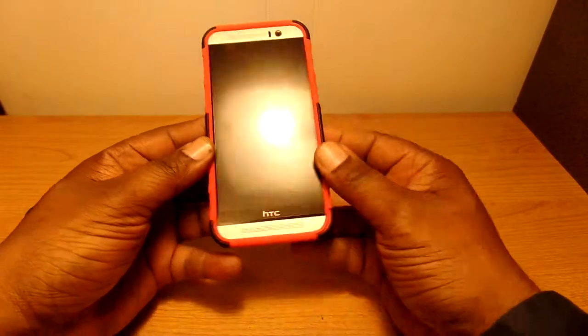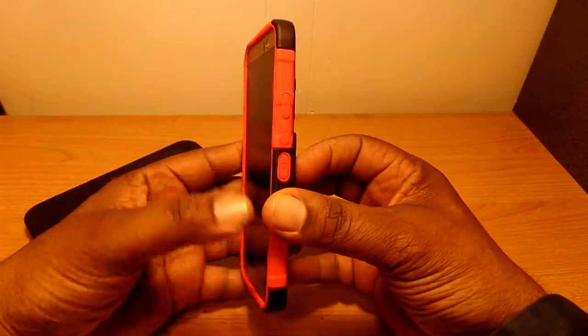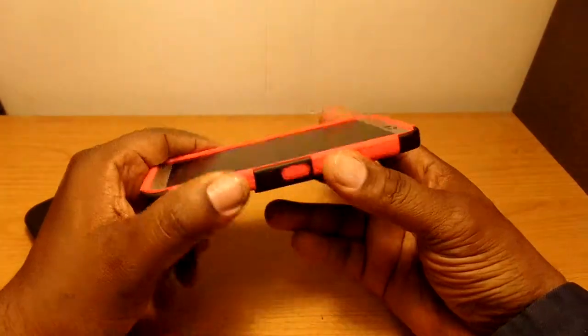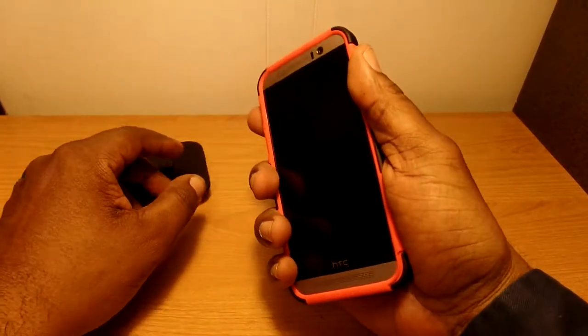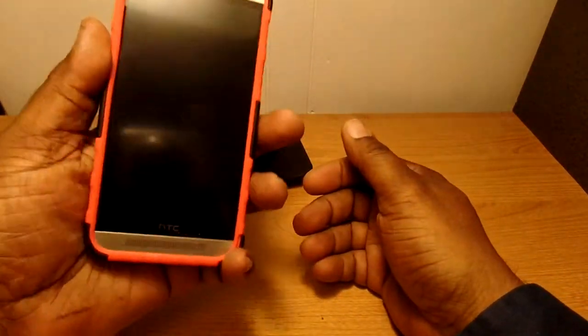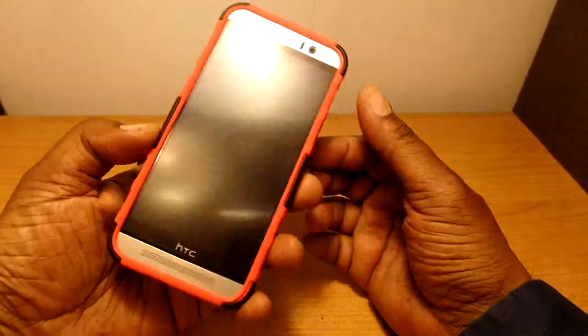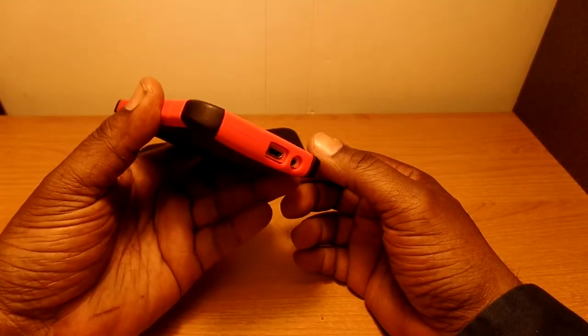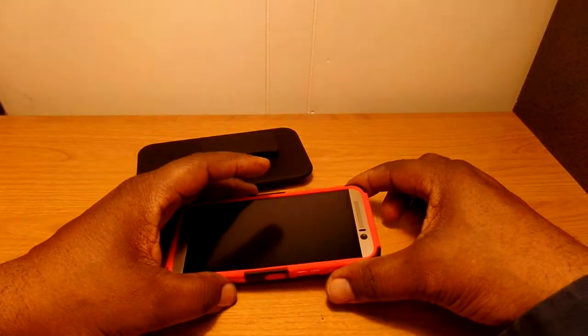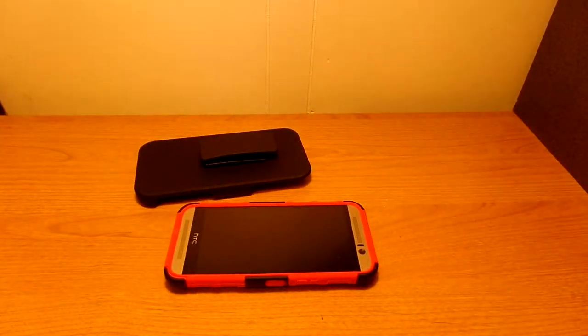It looks pretty good on it. I like the color — the red is kind of a bright red but not super bright, it's a nice red color. It doesn't make the phone feel too heavy and it adds a little thickness to it, but if anybody's got the One M9, it's a slippery phone anyway. So that's it — that's the first look and unboxing of this case. I'll leave the link in the description. Thanks for watching.